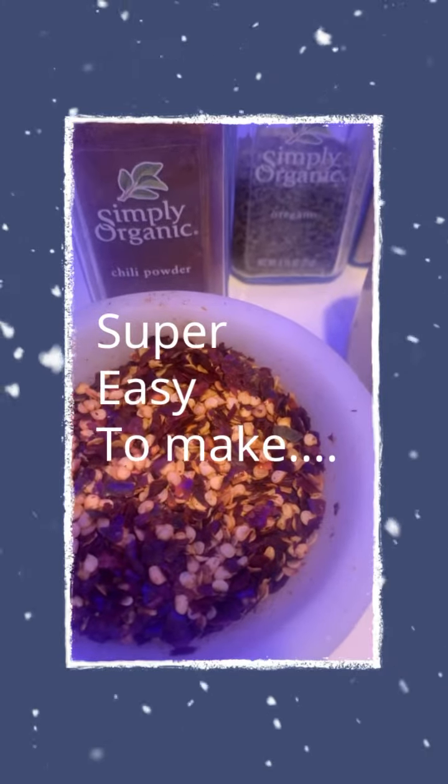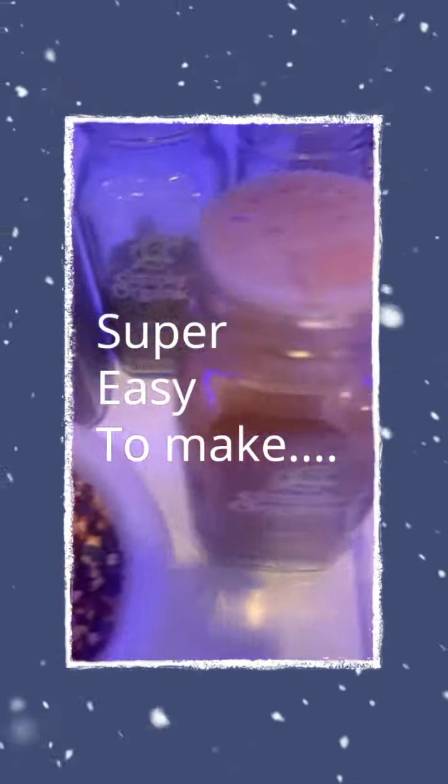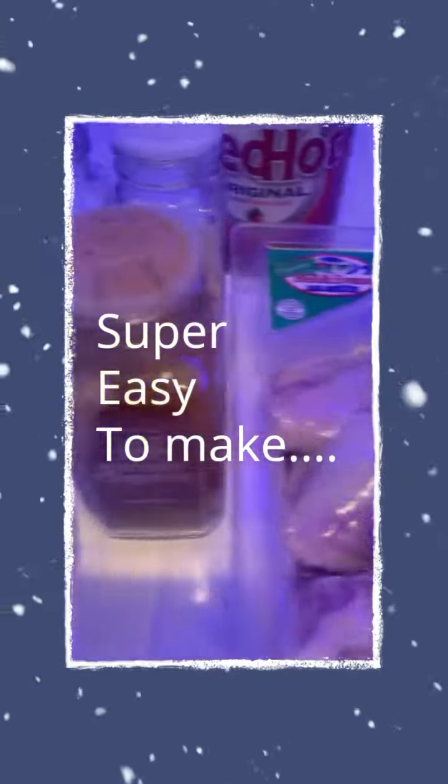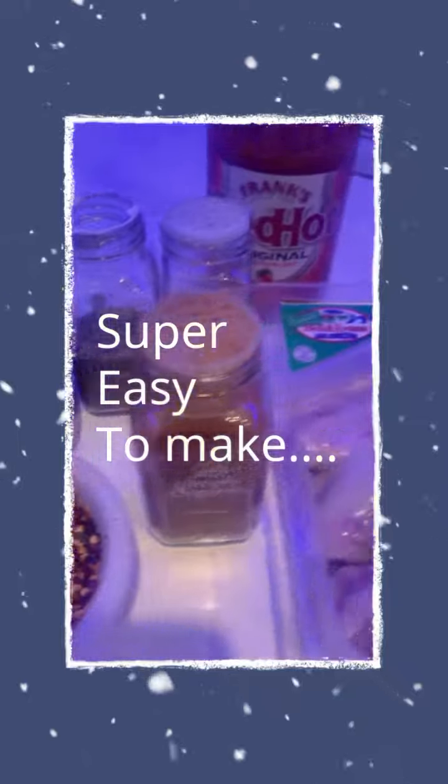Today we're going to make some organic chicken wings in the air fryer. I've never made them in the air fryer before. Actually, I haven't made chicken wings in a very long time, so in honor of Super Bowl, we're doing some Super Bowl air fried chicken wings.